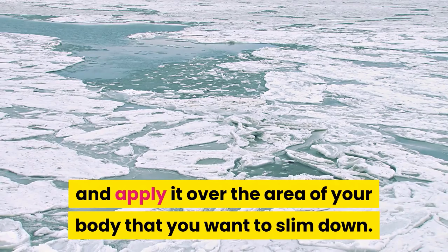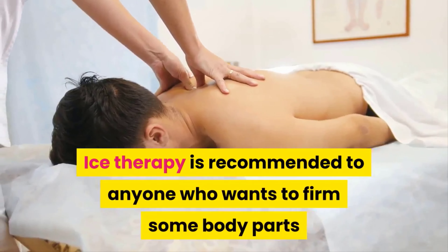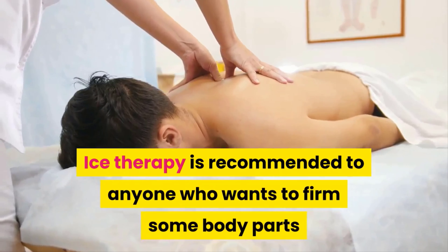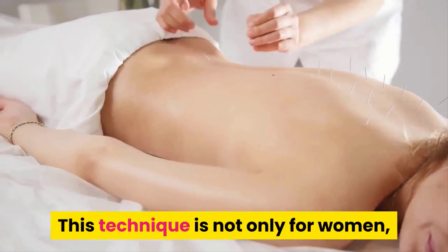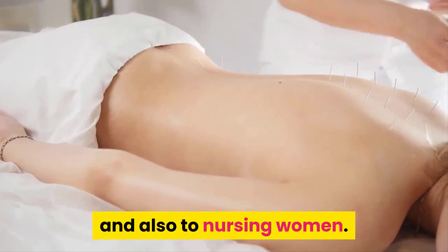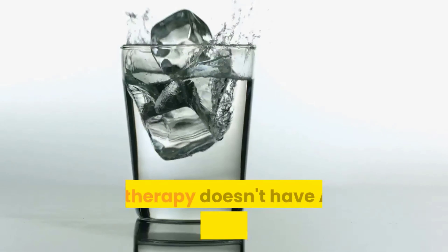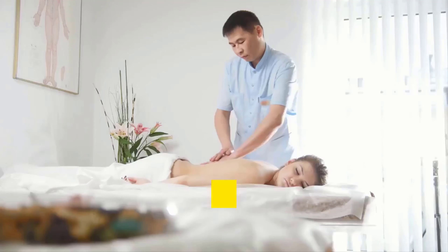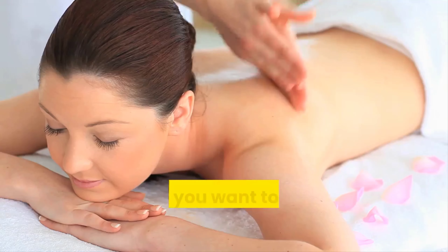See how easy it is! Ice therapy is recommended for anyone who wants to firm some body parts and lose weight. This technique is not only for women; however, it is highly recommended for women in the postpartum phase and also for nursing women, because it is less invasive than any other technique. Ice therapy doesn't have any contraindications and can be done even by people who just gave birth.